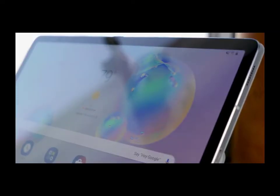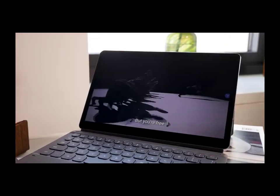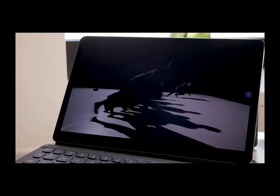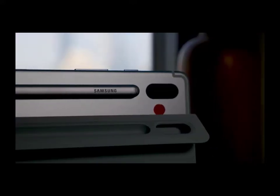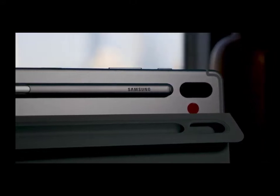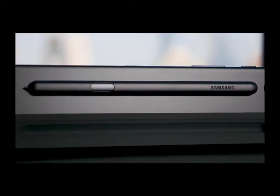Get drawn into immersive games all on a two-in-one that only weighs about a pound. More hours of power, with up to 15 hours on a full charge. You can create and edit all day, plus enjoy continuous browsing and streaming, then quickly recharge with the fast charging battery.